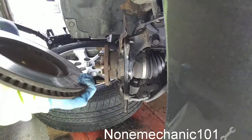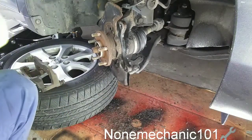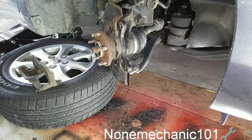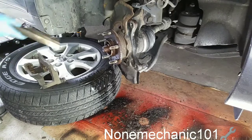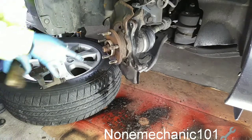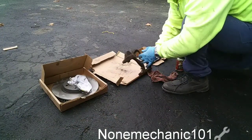There it goes — a couple of hits. See how rusty that is. Right in the front here we've got to clean this really well. Use some brake cleaner and take all that rust out. Then I'm going to take the rust out and apply some anti-seize right in here. Now I'm starting to clean this up — see how rusty it is.